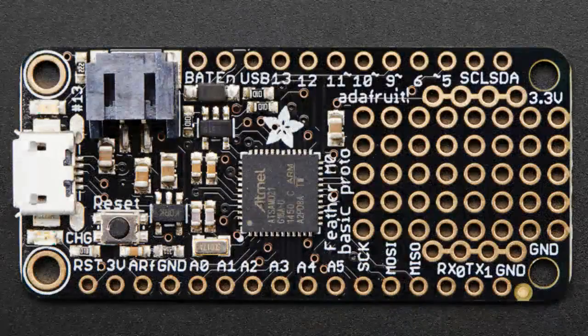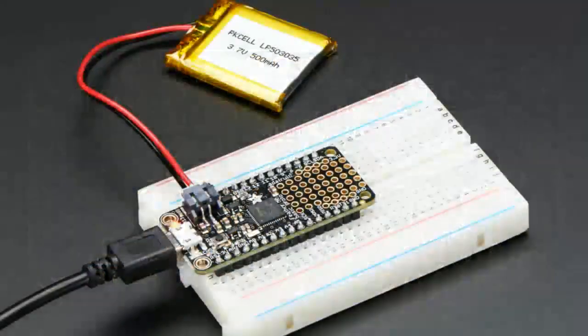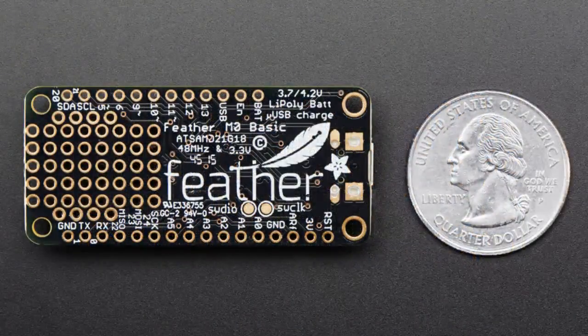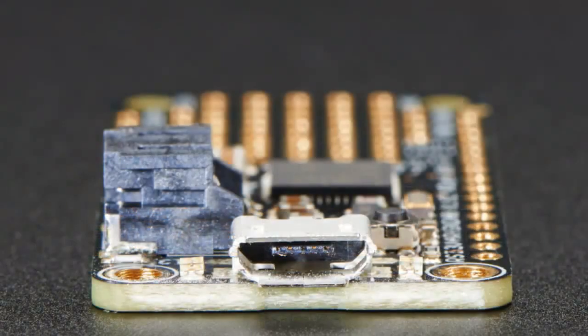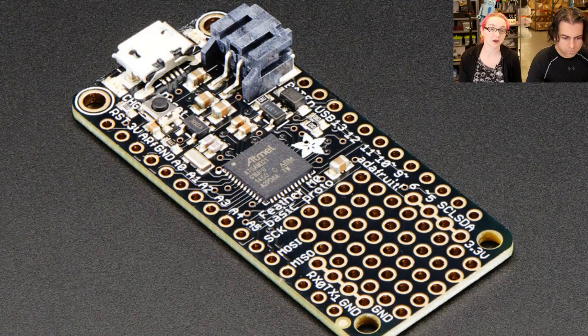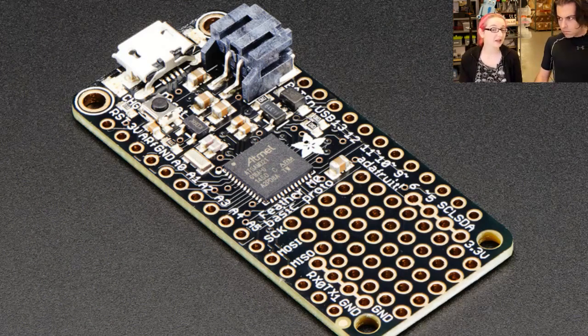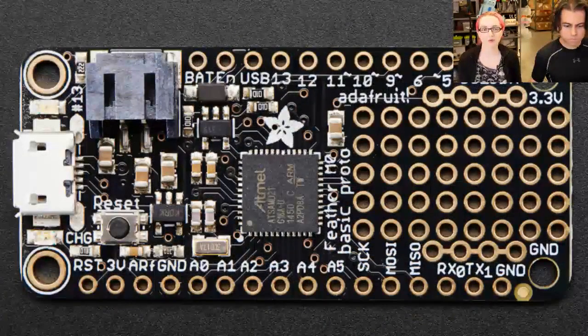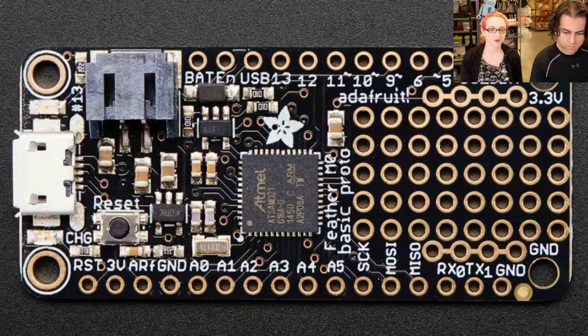Last up tonight — the Feather M0. We're going to try to do a Feather a week, and this week's Feather is the Feather M0 Basic. We already have the Feather 32U4 Basic and the Feather Huzzah. This one uses the ATSAMD21G18 chip from Atmel — also the chip featured in the Arduino Zero, so it has support in the Arduino IDE. It's a Cortex-M0+ processor running at 48 megahertz, 32-bit address width. It's got 256K of flash, 32K of RAM, a DAC pin, tons of ADCs and PWMs. It's super fast with tons of memory and is not that much more expensive than the 32U4 — about the same price. We're really excited to offer this in the Feather standard layout.